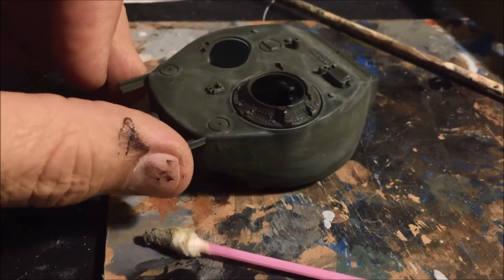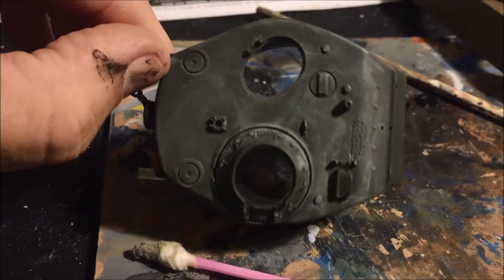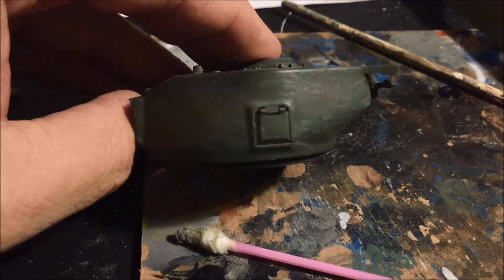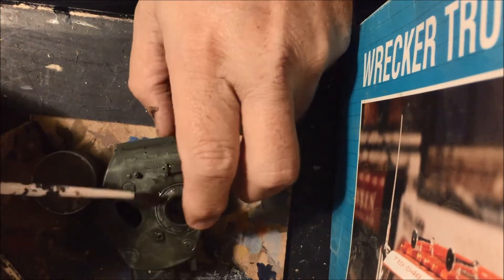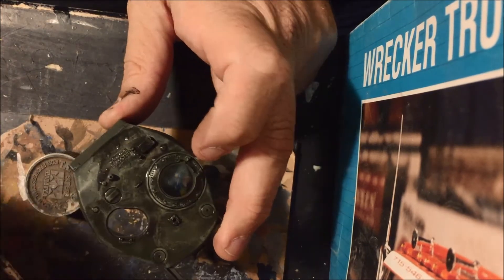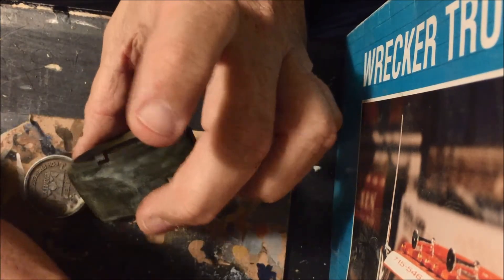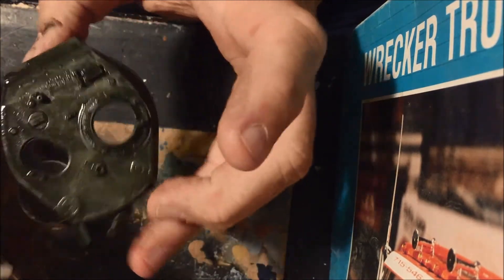Step one is complete. So we used a Q-tip and Dunkelgelb from Mission Models, and just kind of dry brushed the whole thing to try and show off a little bit of the texture. Now we're going to give it a filter and see what that does for it. Here we are applying the filter — this is actually that pin wash I use that I call Larry's bath water. I'm just going over the whole entire turret with it. We'll let that dry and we'll see what that does to it.